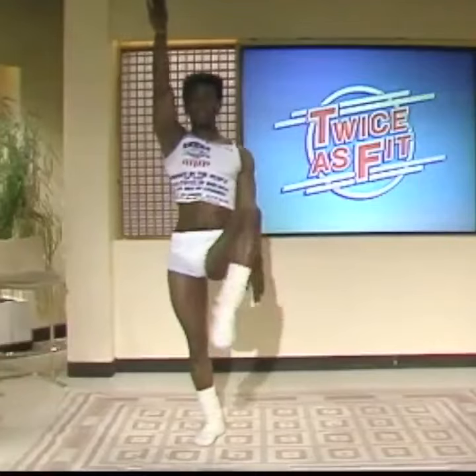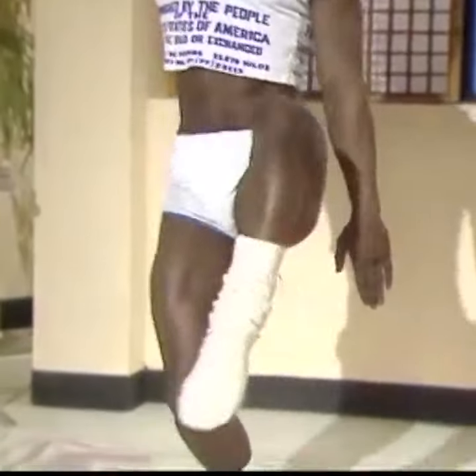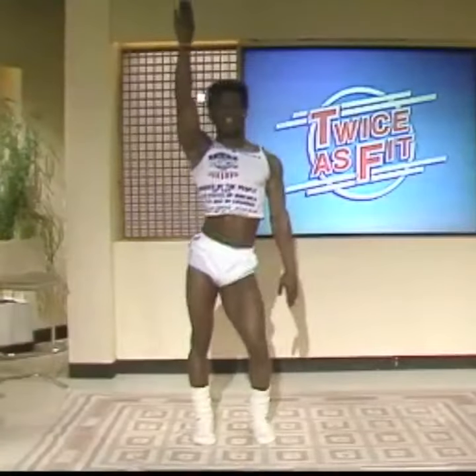One. Come on. That's it. Move it. And you bend your knees, and you come up. The other side.